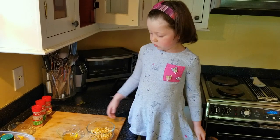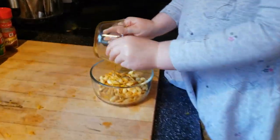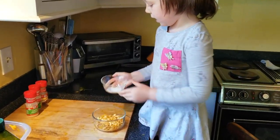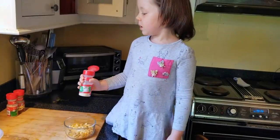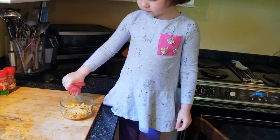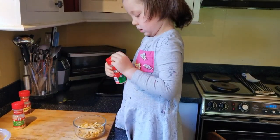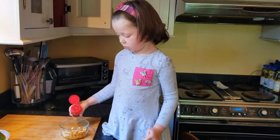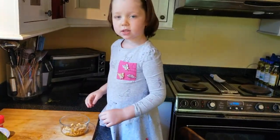Now it's time to put in some olive oil before we put it in the seasoning. Next we put in some salt and we shake it in. Now we put a little bit of garlic powder in. Next one is onion powder. Now we put a little bit of paprika in.